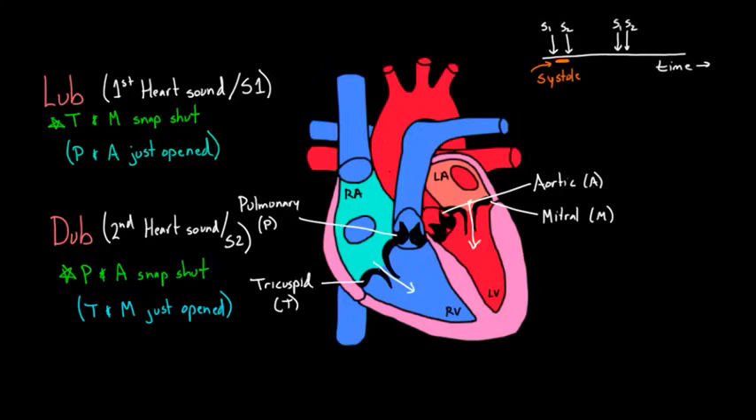Between dub and the next lub, blood is refilling from the atriums into the ventricles. We call that diastole. So now you can listen to your heart and figure out: the space between lub and dub is systole. And if you just heard dub and you're waiting for lub again, that space is diastole.